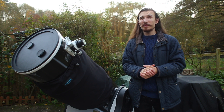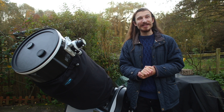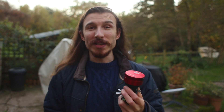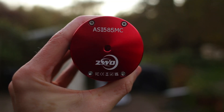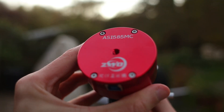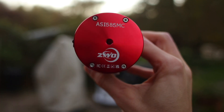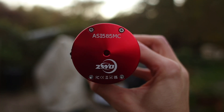The 533 is a really great camera, but it's not perfect for planetary imaging with this new setup. So I've replaced it with the 585 MC. The IMX 585 sensor is incredible — it uses Starvis 2 technology, an upgrade from the original Starvis technology found in the 2600 and the 533 sensors.